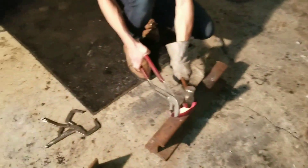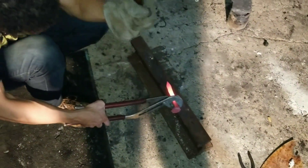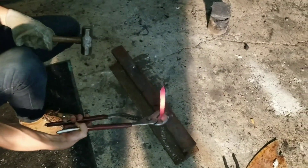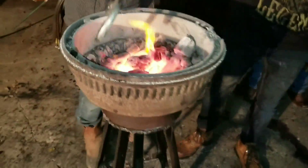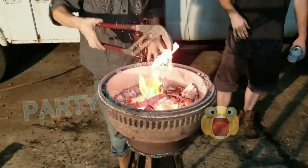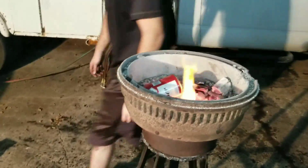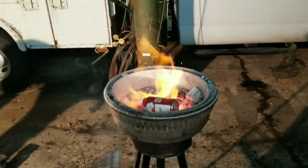It smells so weird over here, it smells like beer. I'll put it back in. Alright, don't turn that back up. Turn that up? Alright, let me know when you want it back up.